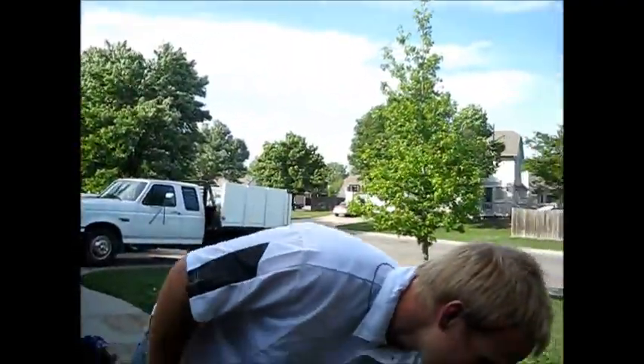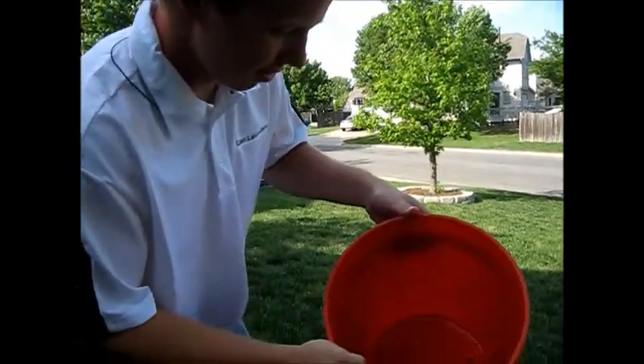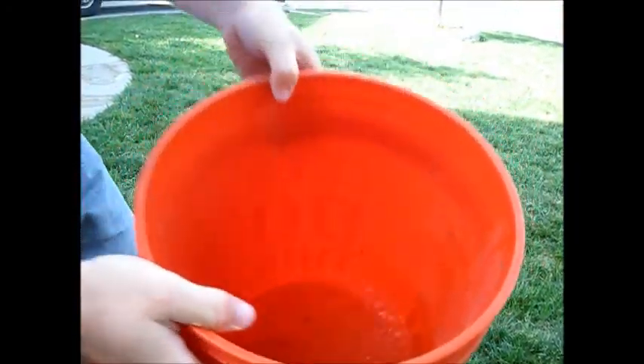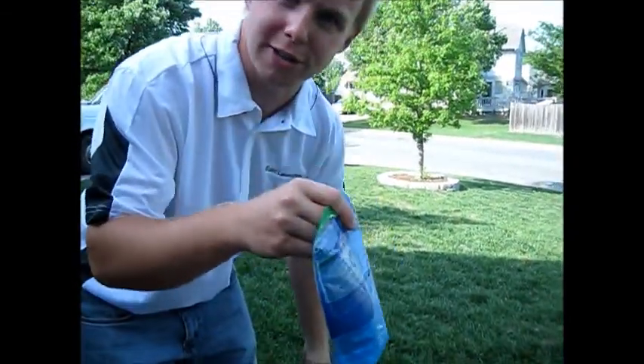What's up Wichita? Nick Miller here. What's this? What do we have here? It's a bunch of water. And what do we have here? Water crystals. Those are going right in there, so remember that.